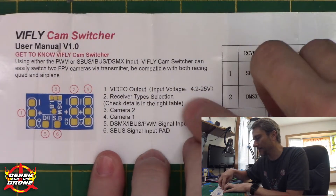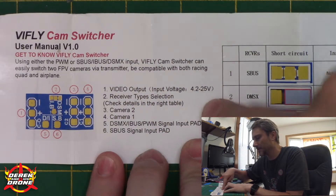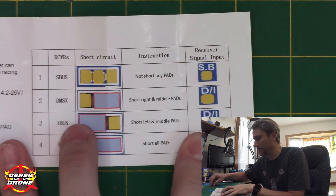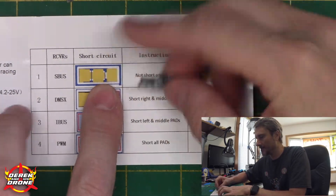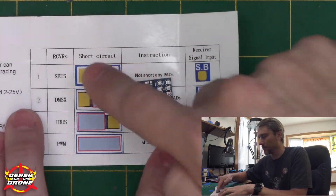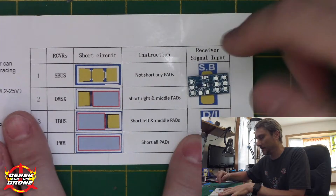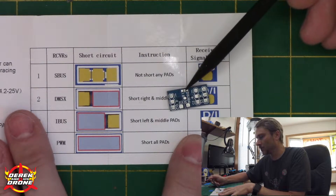The instructions are decent. This is a very simple device and it can work on a very wide range of input voltage — everything from 4.2 to 25 volts, so you can literally power this from almost anything. We do have an absolute minor amount of configuration via the shorting solder pads on the backside of the cam switcher. In this particular installation we're going to be using S-bus, and you don't need to short any of these pads for an S-bus installation.